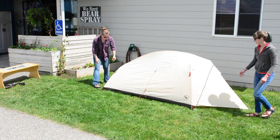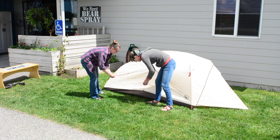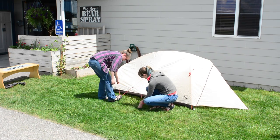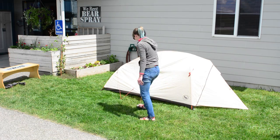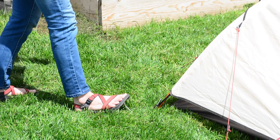Stake out the vestibule and stake out all guy lines. Use your foot to assist in pressing in the stakes.